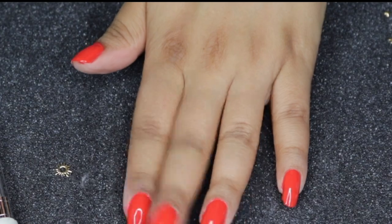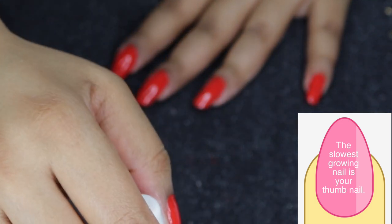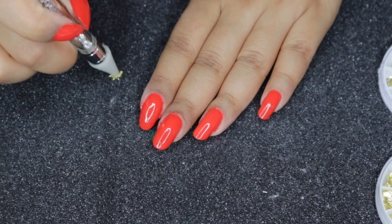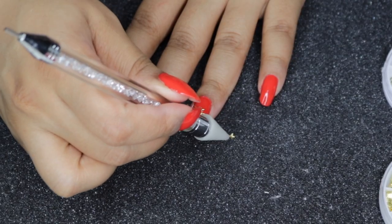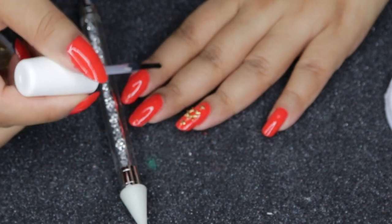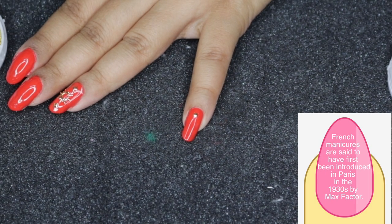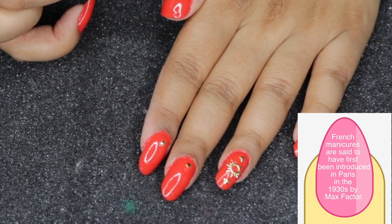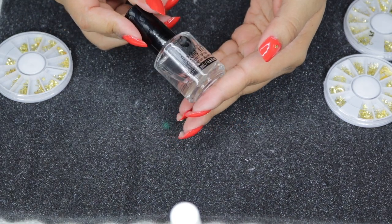To apply the decals I use a top coat where I want to place the decorations. I make the ring finger my main accent finger, position the sun, then add another little decal right above it. On all the other nails I add a little star at the bottom of each nail — first, second, third, and fourth.